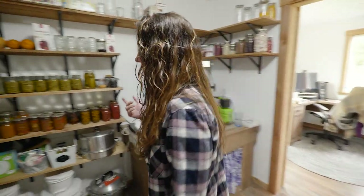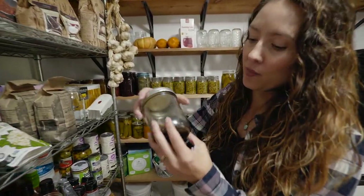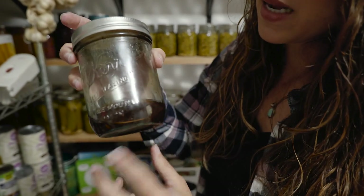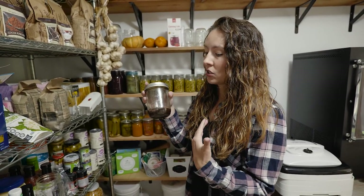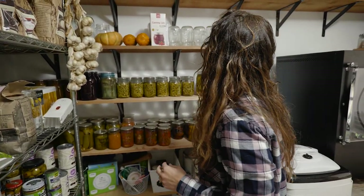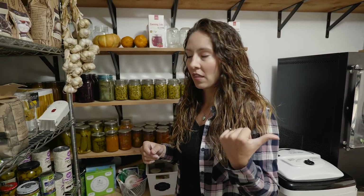There are a couple more options. One is using alcohol — this is homemade vanilla extract with vanilla beans in it. You can use alcohol and vinegar to do different types of infusions that create shelf stable food products. You can do fruit infused in alcohol, extracts like lemon extract or vanilla extract, and different medicinal tinctures. I've got a video on making an echinacea tincture that I'll link to.